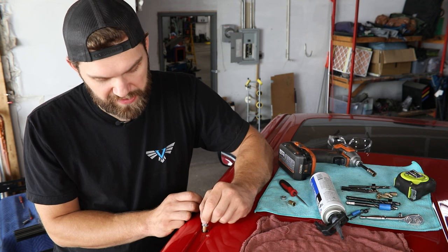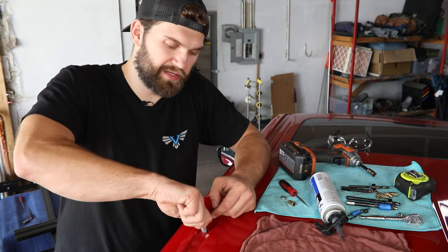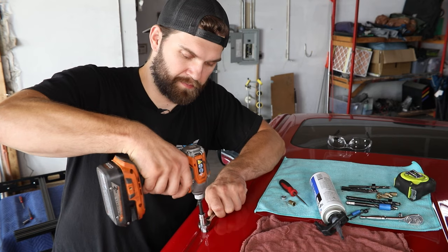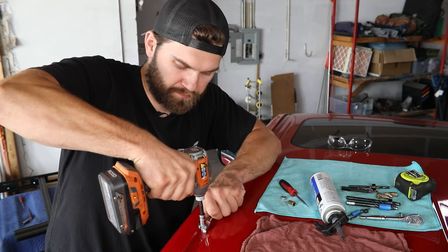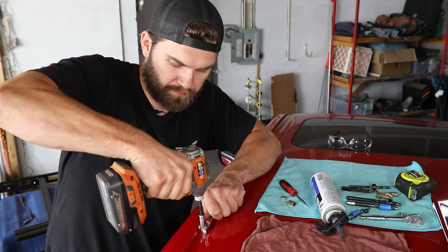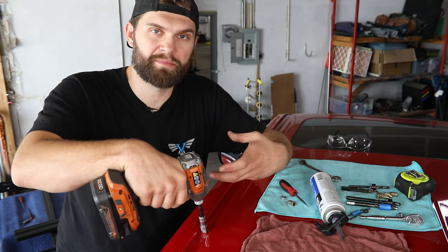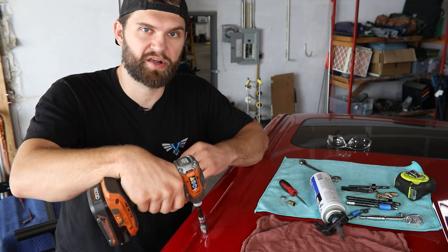With that sealant in place, you can then place the tool with the rib nut installed down in the hole. Grab that wrench and socket and begin tightening these into place. You will have to use your judgment during this step to make sure you're not over-tightening them, but also make sure you're getting them fully seated against that sheet metal so that they're not going to rotate as you try to tighten hardware into them later on.